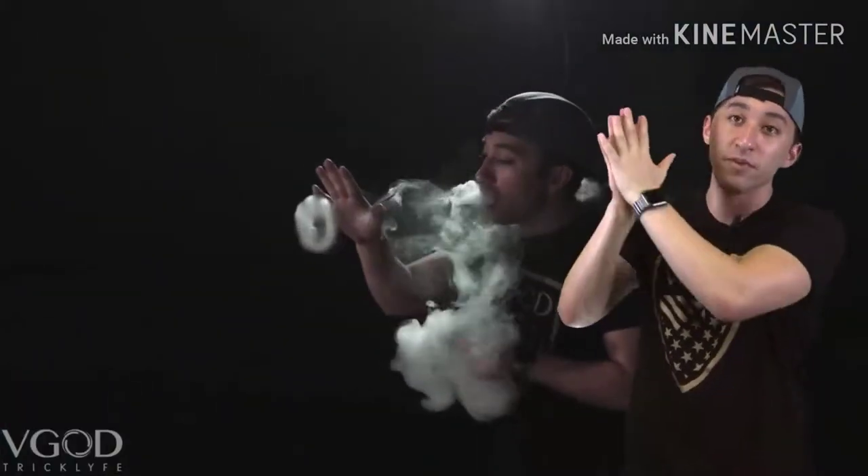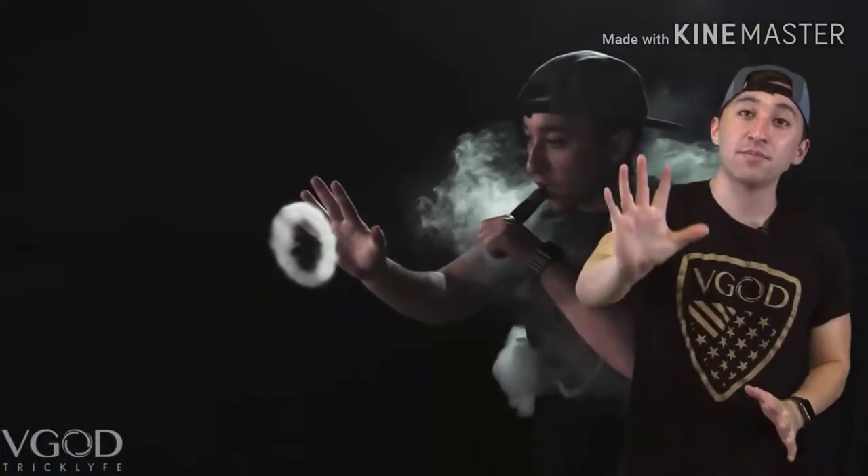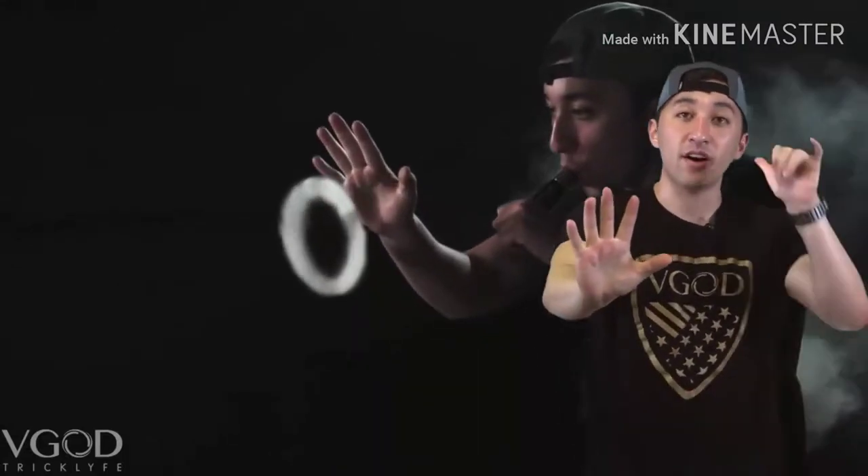When you are starting this trick, what you want to do is push out that O and you want to stay behind it for a second or two, just enough to let it expand. You want to keep your hand completely flat as you're pushing it and you stay behind it, all the while hitting the vape with your opposite hand.